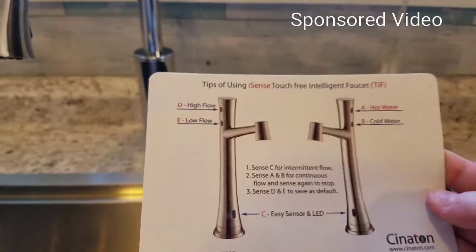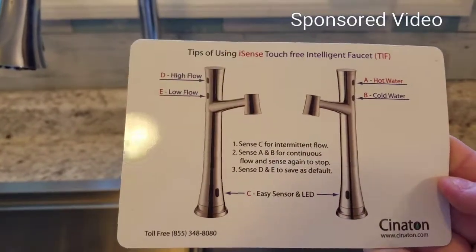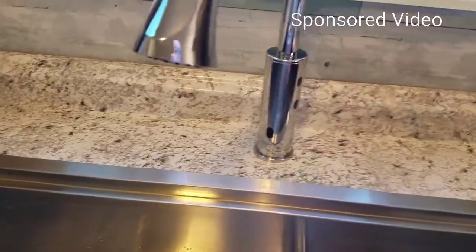It does come with a magnet just to help you in case you need a reminder. It tells you how to program it so that it automatically remembers all of your settings. From now on you could just use this front one, but I like using those side ones.